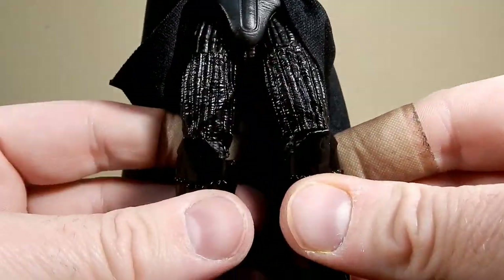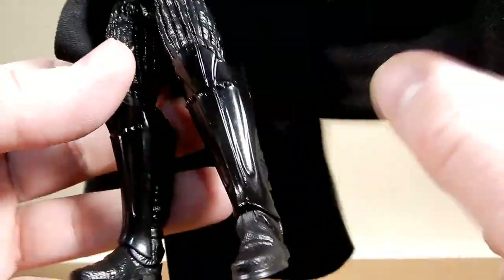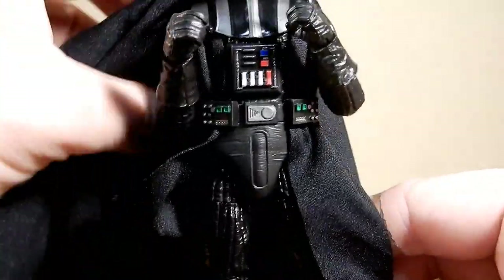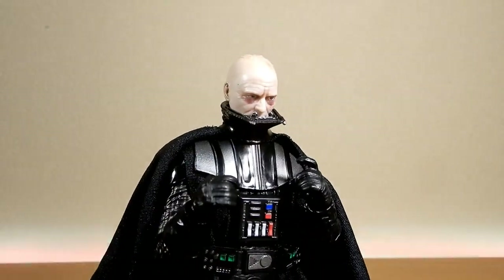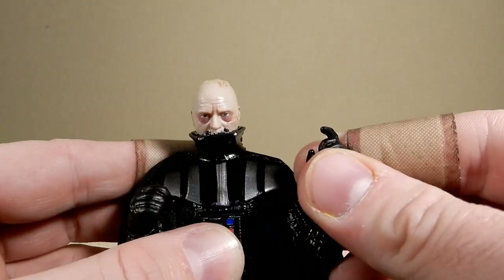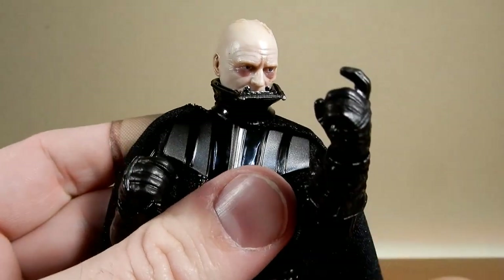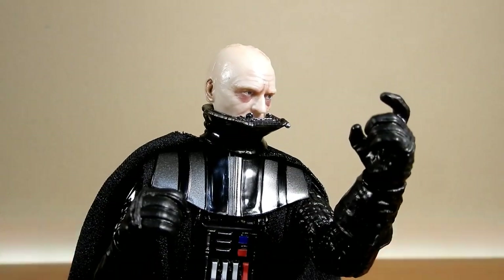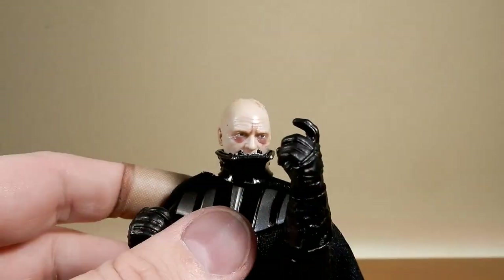If they're ever going to re-sculpt Vader's legs, I'd probably just make them just a tiny little bit longer so he can be just a tiny little bit taller. I feel that would definitely aid Darth Vader. He's got the force choke pose — or you could give him a blaster if you really wanted to.